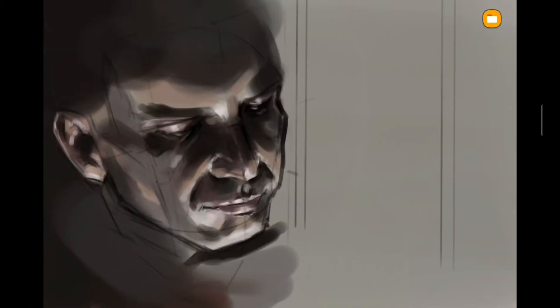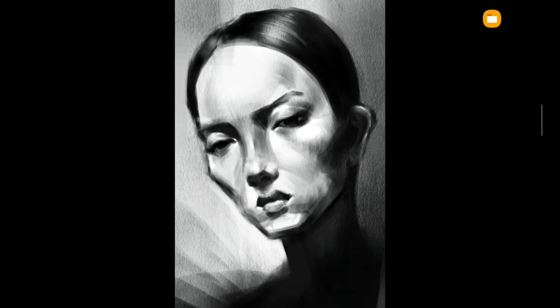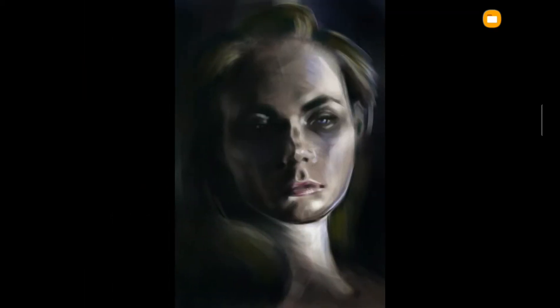So I eventually gave up and moved on to something more familiar — just a portrait from a reference on Pinterest. It's grayscale and it's not too bad. I did it fairly quickly, around 25 minutes.